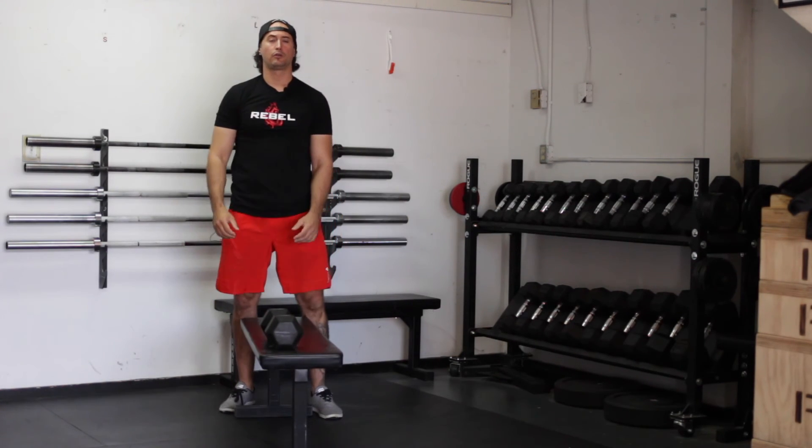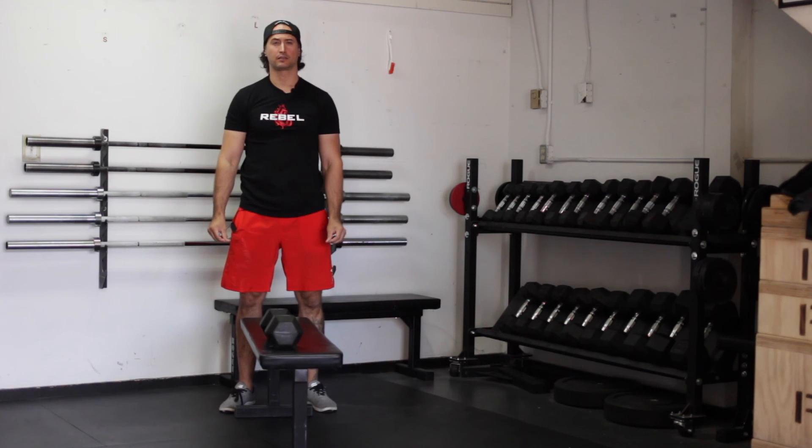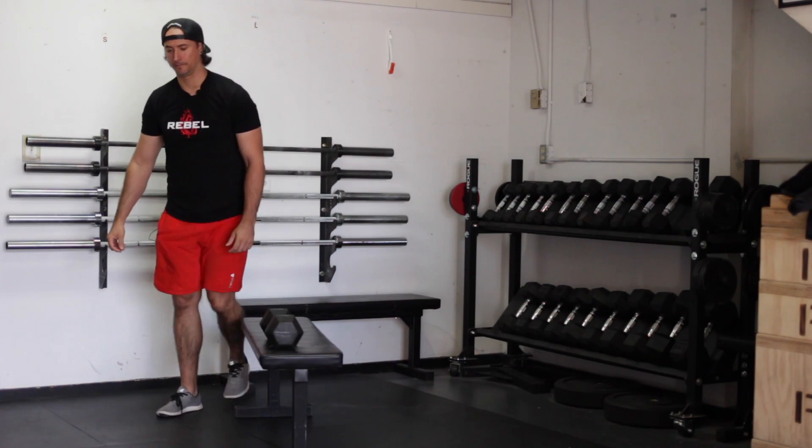And that is the one-armed dumbbell row. Perform the prescribed reps and sets.